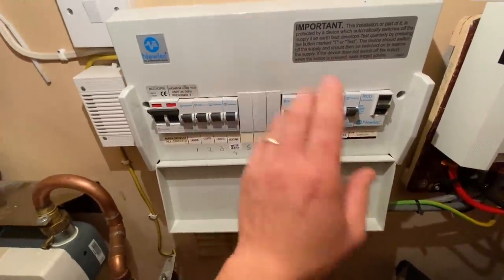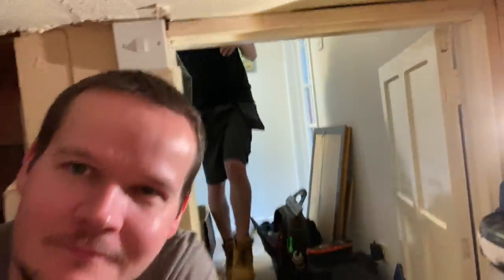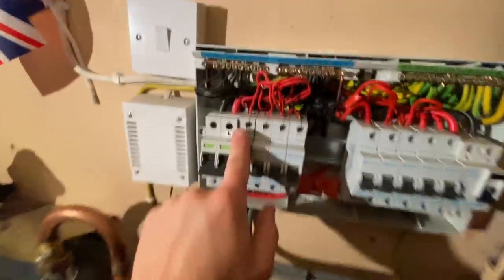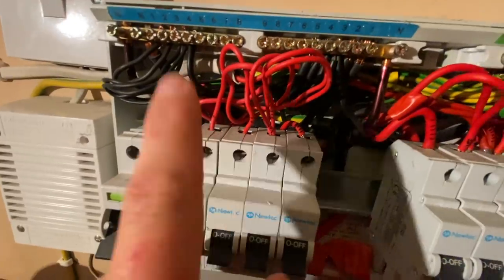This isn't a proper fire-rated board at all — if there was a fire here, this would take the stairs with it. So what we're going to do is change this board and I'll work through it as I go. We are now isolated. What I've done is marked up my tails, my cables: one, two, three, four, five, six, seven, eight, nine.